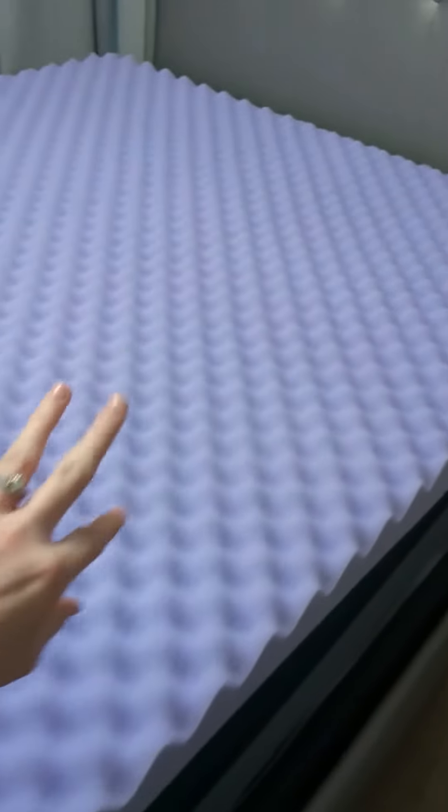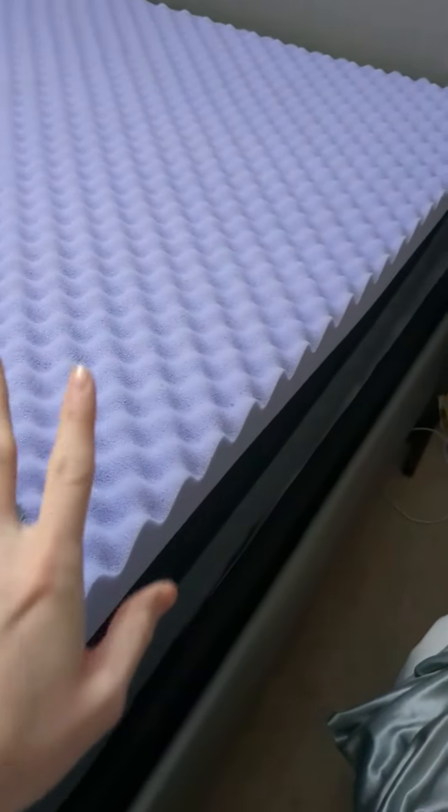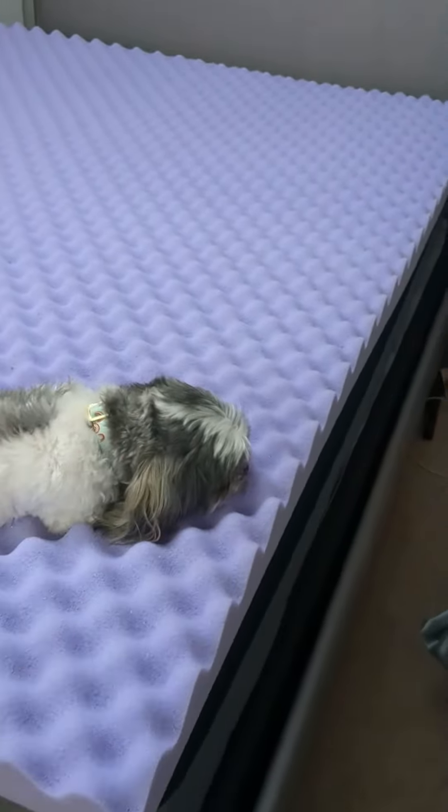The best way to describe this one is it's kind of like a memory foam mattress, but not to the point where it holds your form — you're not going to get stuck if you lay down and then try to move throughout the night. We've really loved it, and all of our guests that come stay in this bed compliment it.